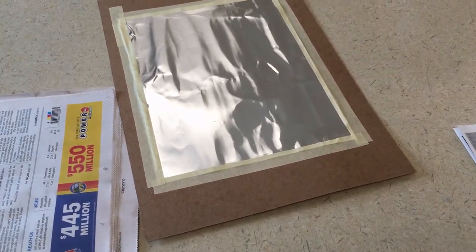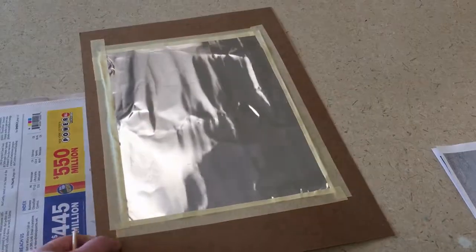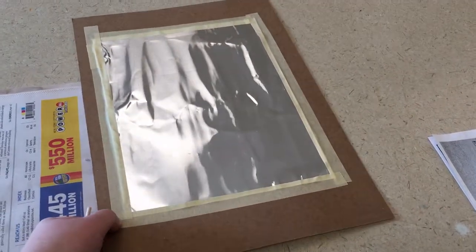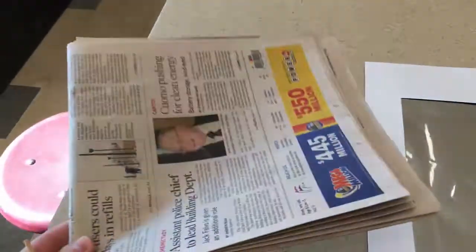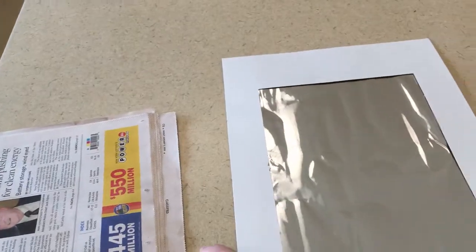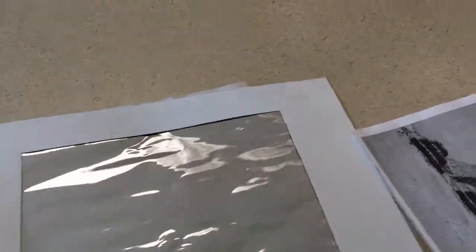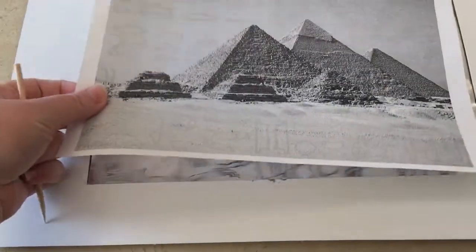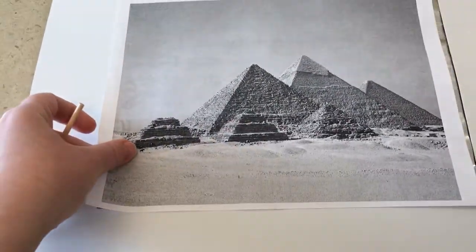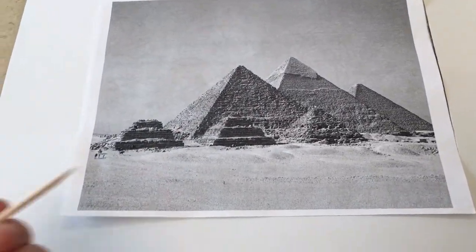We have our piece of foil that is carefully taped down to our paper so we don't cut ourselves on the edge. We need a stack of magazines or newspaper to go underneath our foil sheet so that when we dent into it, it has somewhere to go that is not the hard surface of our table. Then you should have an image of whatever location you are going to be drawing.